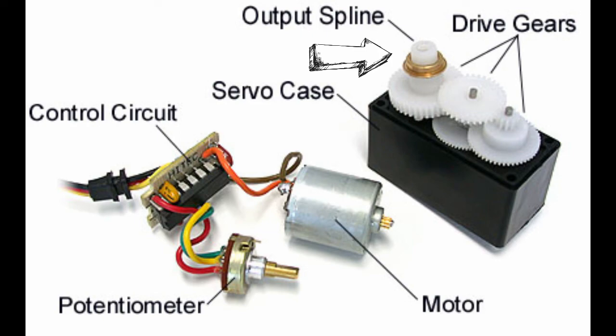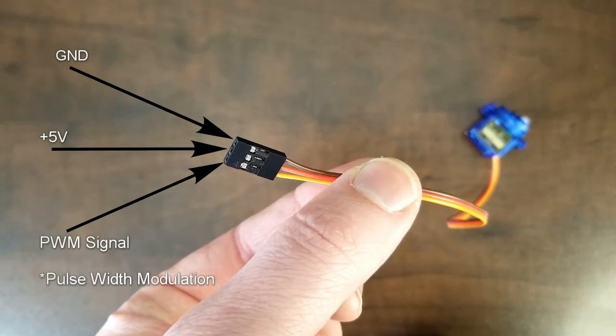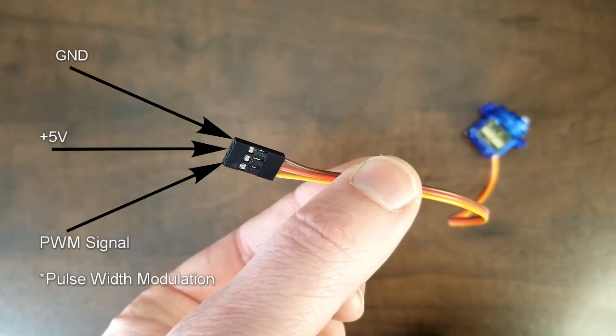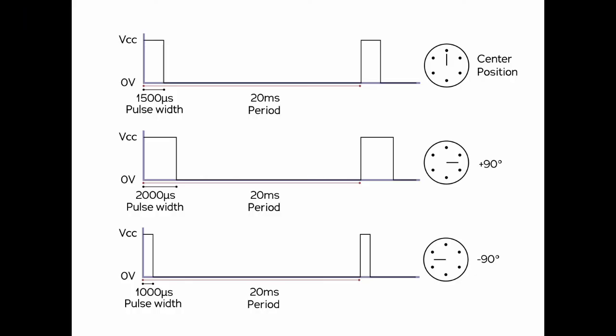To do this a servo requires three connections: a ground, a five volt supply, and a PWM signal. Depending on the duration of the pulse in the signal, the servo will move to a corresponding angle in its rotation arc. Officially this is called the duty cycle — the portion of your signal that is in the high position versus low.